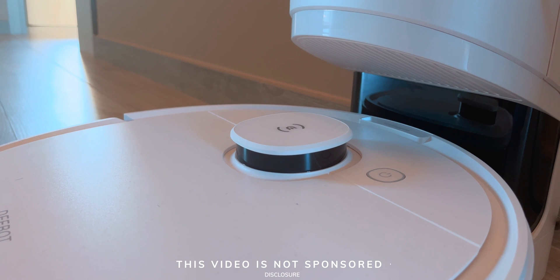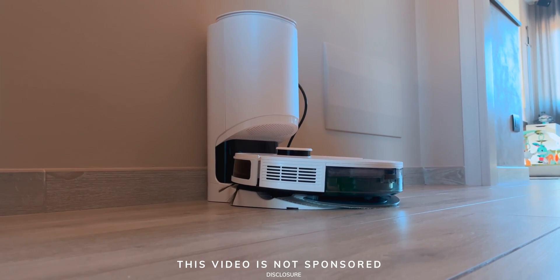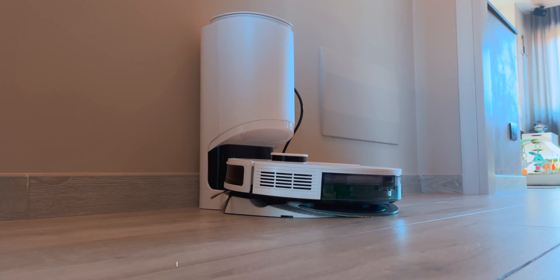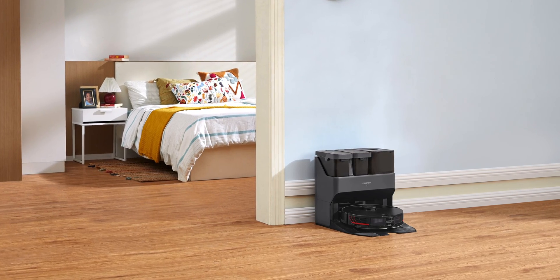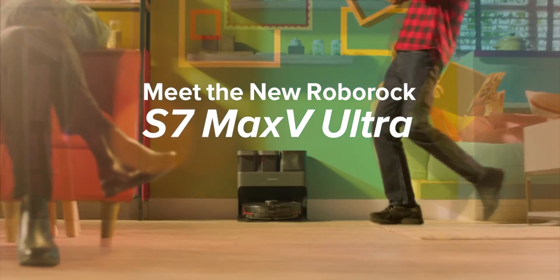For example, my Ecovacs N8 Plus had an auto-empty dustbin but nothing for the water reservoir. Well, Roborock at CES 2022 unveiled the Roborock S7 VMAX Ultra with an intelligent dock that does everything.